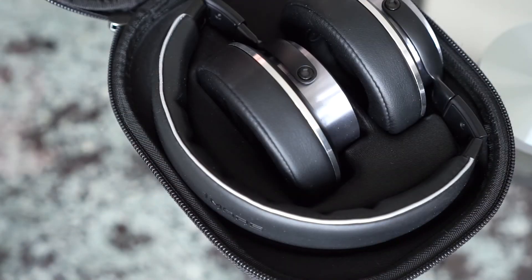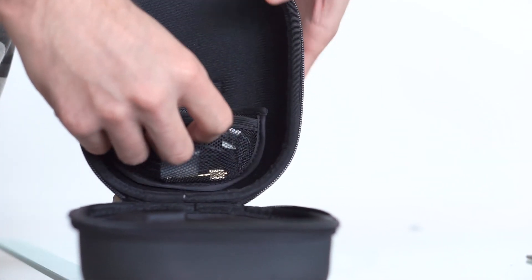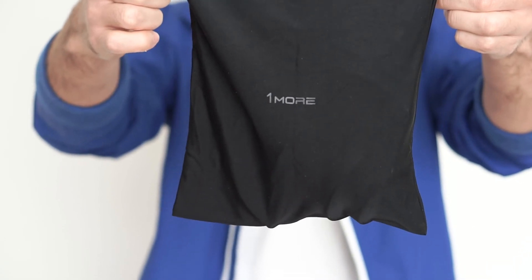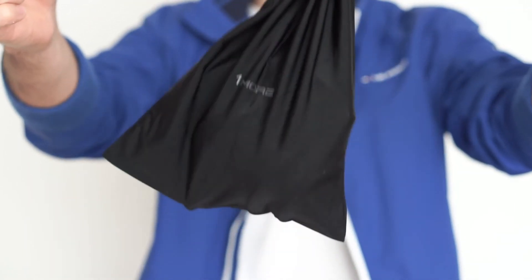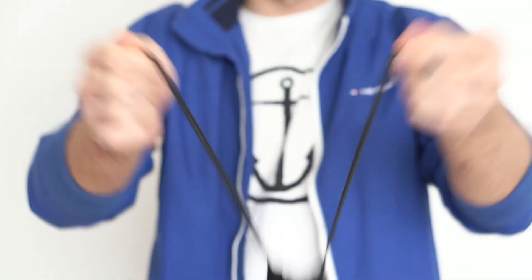Another thing to love about the 1More headphones is their compact form. When traveling, you can easily store them in the included hard case, which has a neat velcro pocket for storing the cable as well. There is also a nylon bag included, but we recommend sticking with the hard case for maximum protection.